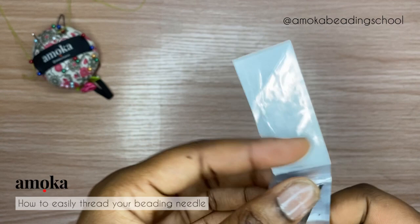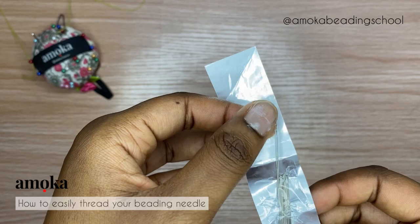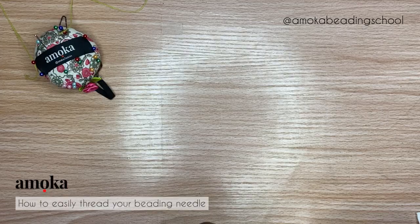So without further ado, let's kick into the tutorial. The first thing I'm going to do is take out just one needle.